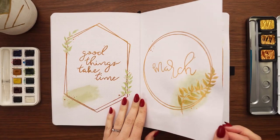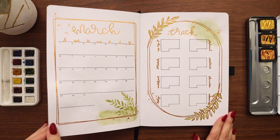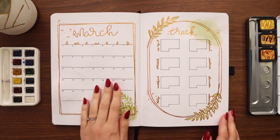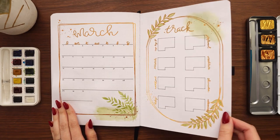Thank you so much to Skillshare for sponsoring this video. Here is the final flip-through of my March setup — this theme turned out even better than I imagined. Something about it makes me feel so calm and relaxed, which after the hectic mess that has been February, I am very grateful for.